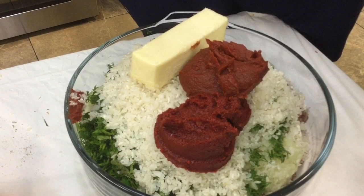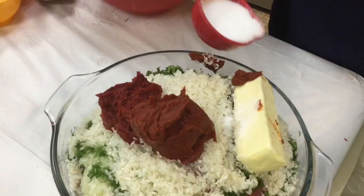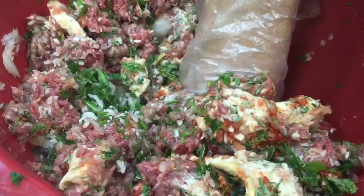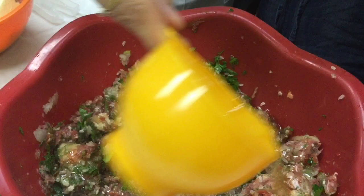Add half a cup of tomato paste and half a cup of sweet pepper paste to the meat mixture, along with the chopped herbs, grated onion, butter, and Egyptian medium-sized rice. Add about a tablespoon of salt, one teaspoon of black pepper, and about a cup of oil.